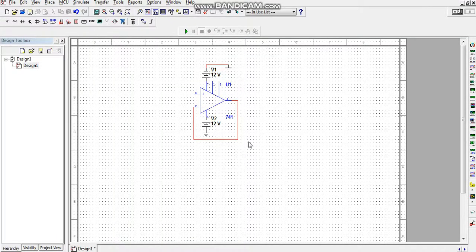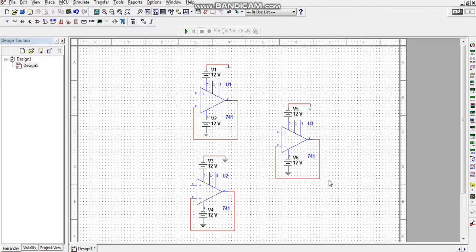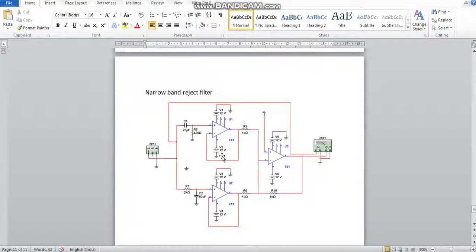Now I will copy this op-amp and paste it for the second stage. For the circuit we need 2 resistors and 2 capacitors on the input side, 2 resistors at the intermediate stage, and 1 resistor at the output stage — so 5 resistors and 2 capacitors total. We also need 3 op-amps.